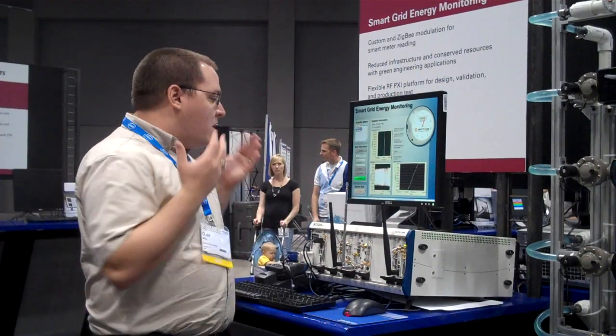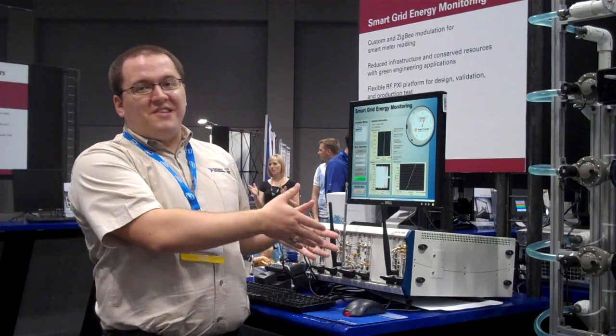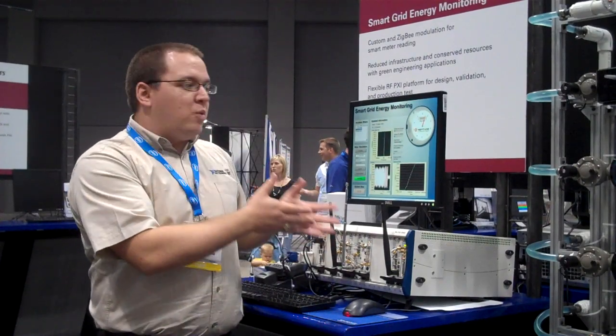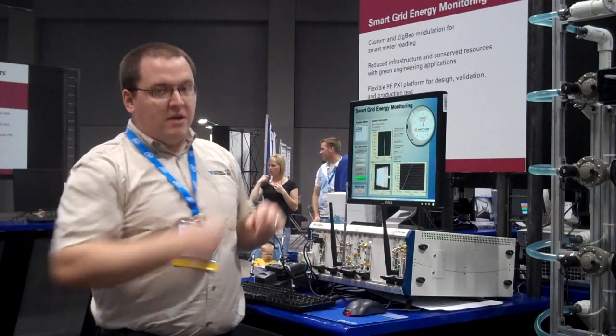We've got a demo here where we're acquiring the signals from the water meters and displaying the values, as well as using a signal generator to create a simulated water meter that can be read by either AMR software as well as their handheld reader to emulate a mobile device.